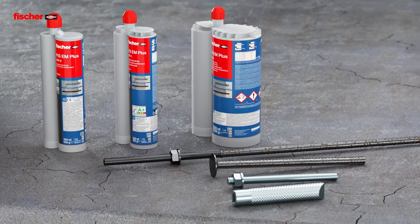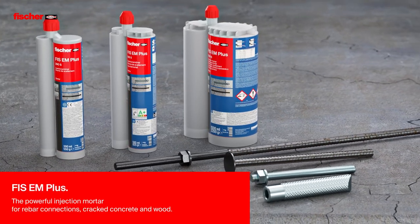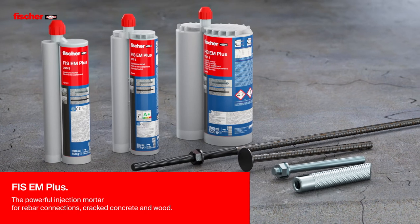Fizz E-M Plus, the powerful injection mortar for rebar connections, cracked concrete and wood.